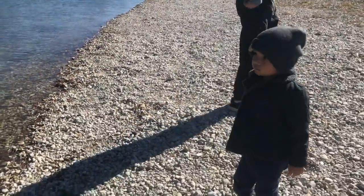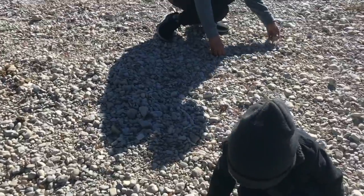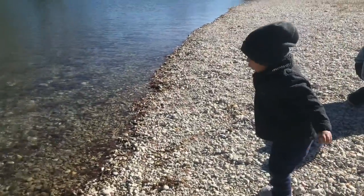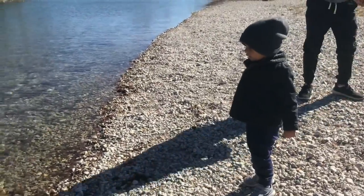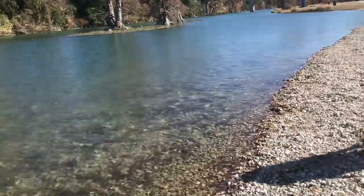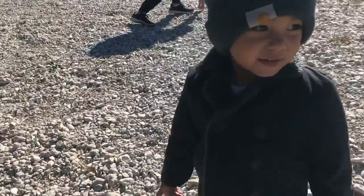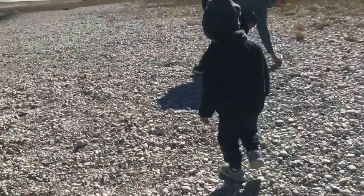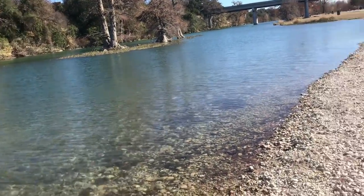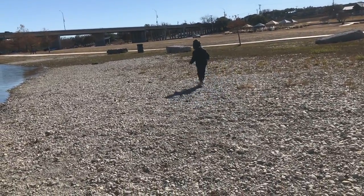Okay, so we're just out here trying to skip rocks on a Sunday after church. Is daddy gonna try? Lucas is gonna try. Okay Lucas, try. Good job! Okay, now daddy's turn. Let's see how many he can get. Stay here Lucas, Lucas come here.